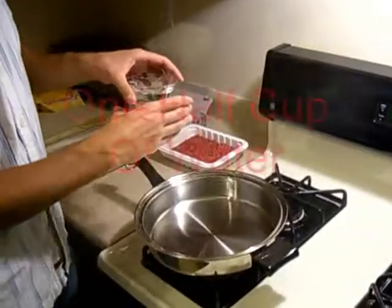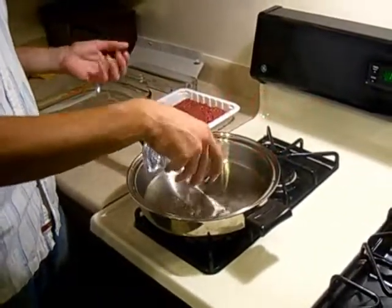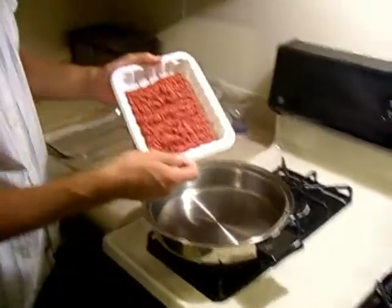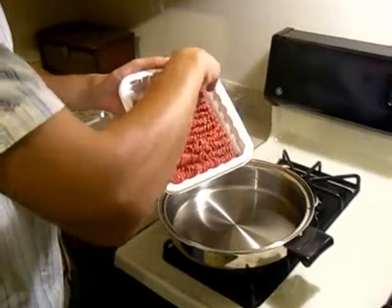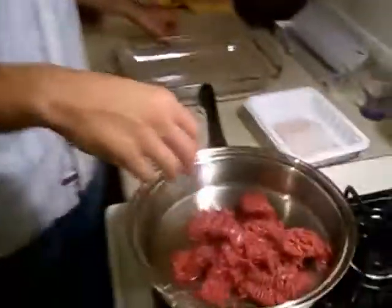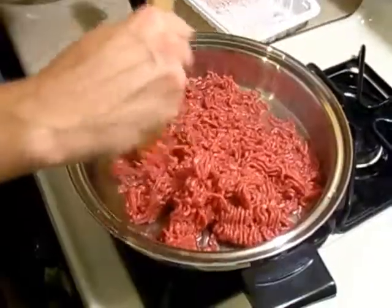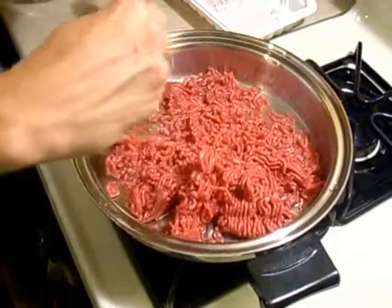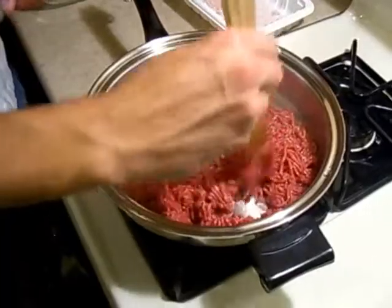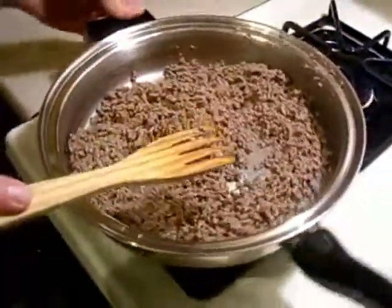First off, I'm going to put some water in the skillet so the meat's not sticking to the bottom. I have about half a cup of water here, just pouring that in. Then I'm going to add our lean sirloin — though chuck is usually used. And then I'm going to break it down because you don't want chunky meat. We're going to brown it, drain it, and then get going with the enchilada sauce and the other ingredients.